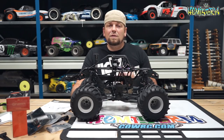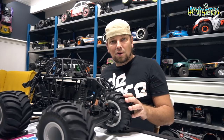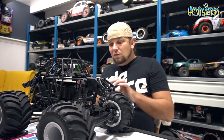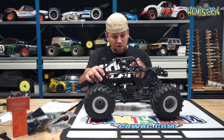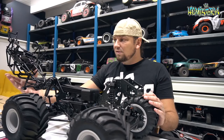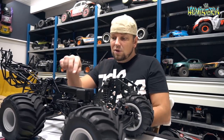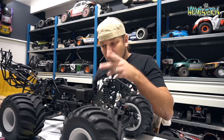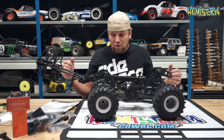Something that struck people with the SMT 10 was how difficult it was to work on — it had that huge cage, and if you bought the Grave Digger version you were stuck with a green color. Getting into it was a hassle. This Loci LMT is really easy to work on. There are two body clips in the front and one on each side. Once those clips are out, you can tip the entire cage and body assembly to the back, giving you full access to the battery tray, radio box, ESC platform, and transmission case.